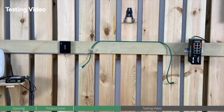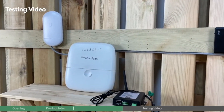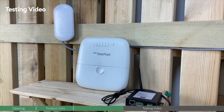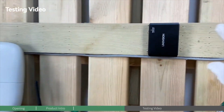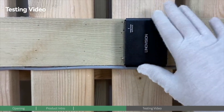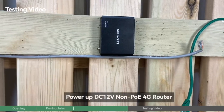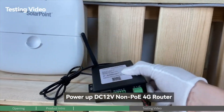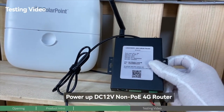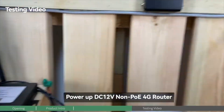Next we're going to connect all three devices individually to test out how to use this Innovation 12-voltage and 24-voltage PoE splitter to power up these devices. We'll start from the first device: the non-PoE 4G router with 12-voltage power input.